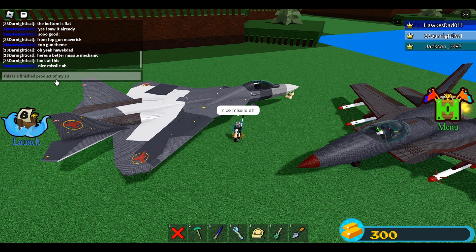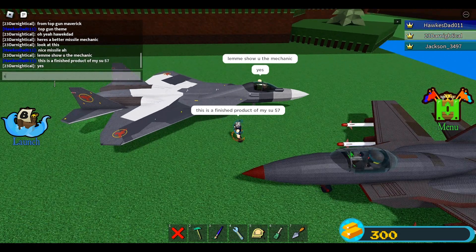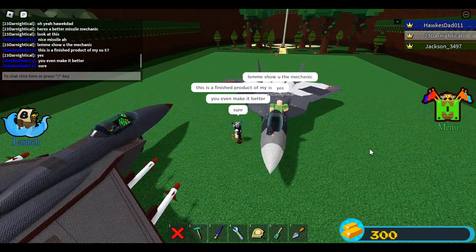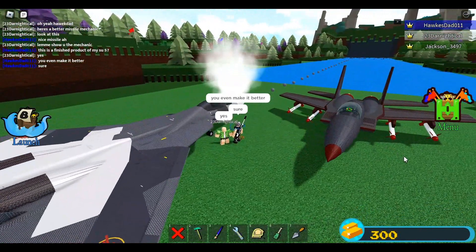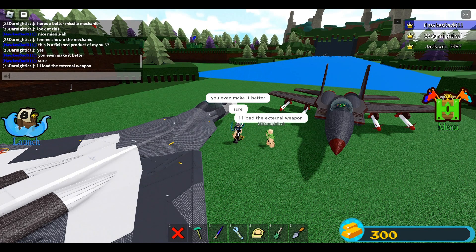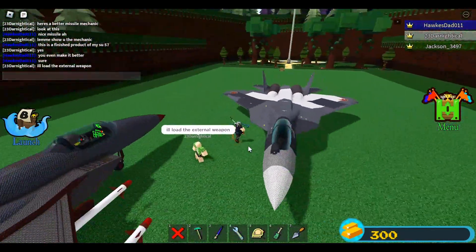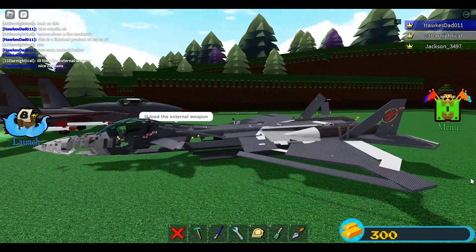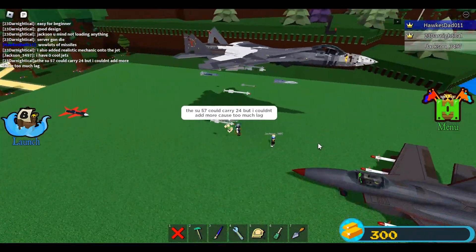This is the finished product of my SU-57's potential. With weapons, cockpit, better design, logos, landing gear, cameras — this is what it can become. It even has some cannons. You can definitely use this for VBPs. There are even external weapons — SU-57 with external weapons, this is crazy. The SU-57 could carry 24, but he couldn't add more because it creates too much lag.